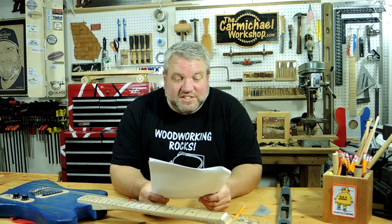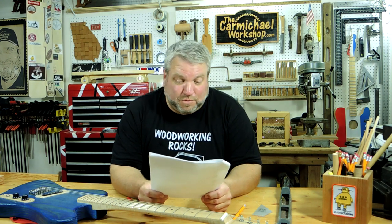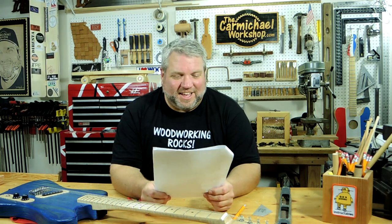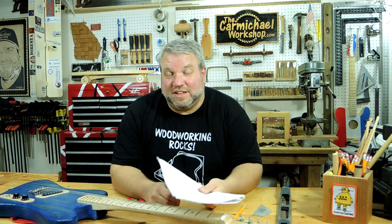Pipman10234 suggested there should be a woodworker band with me, the Drunken Woodworker, the Wood Whisperer, and any other woodworker who plays a musical instrument. That sounds cool — maybe we could start a band at Woodworking in America in Kansas City this September. DJ Swain also asked whether the Drunken Woodworker did this too — yes, David Picciuto over at the Drunken Wood channel also made an electric guitar using his X-Carve, so I'll put a link in the description so you can see how he did things a little differently.